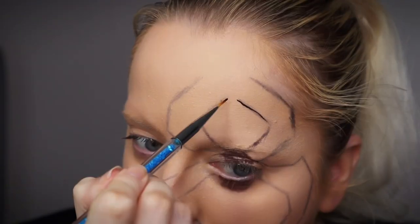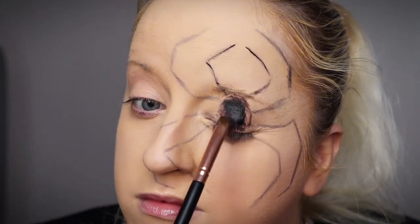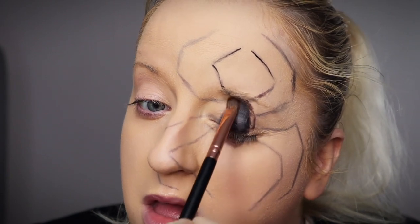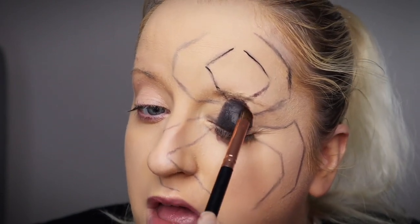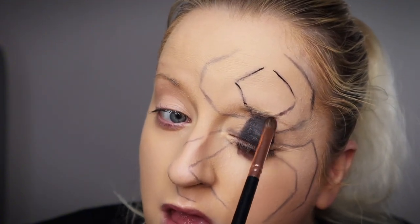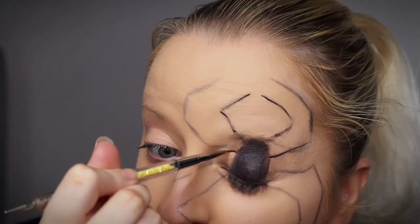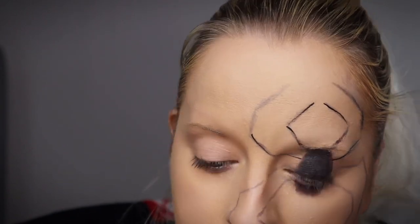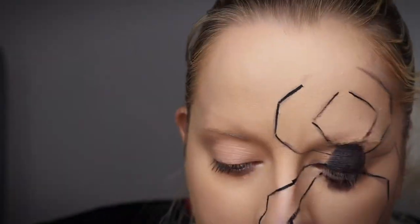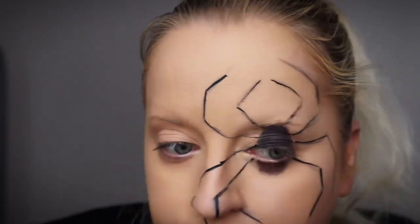Once I was happy with the shape, I did just go in with this little fine detail liner brush and some black paint and I just went over all the detailing that I'd just previously done. With this, we did have to be extra careful because I didn't want the lines to be too thick, so I was trying to make them as thin as possible. I also wanted to do some shadowing and some little highlights to make it stand out.